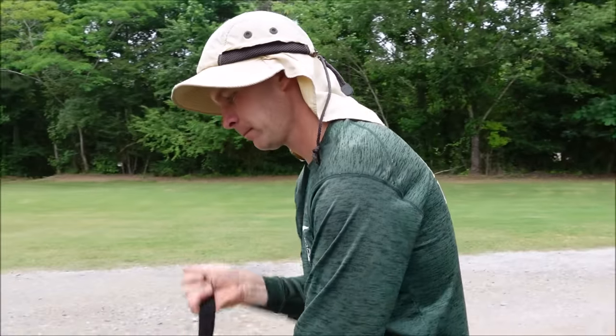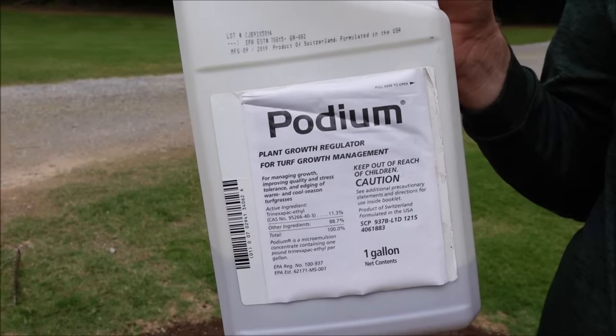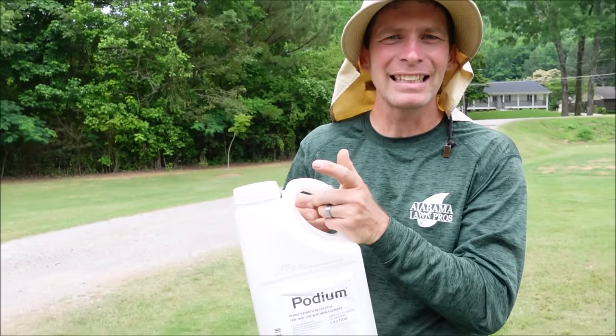One more trick — this is a product called Podium. It's a plant growth regulator used on lawns and golf courses. What it does is take the energy the plant uses to grow vertically and makes it grow more horizontally and develop deeper roots. It can cut down on the amount of water you need and definitely reduce the amount you have to mow, but it can also encourage the grass to spread more laterally — helping bare spots fill in quicker. I've already sprayed the surrounding area with this product. It will reduce mowing by about 50%, and you use it during the aggressive growing season about once a month.